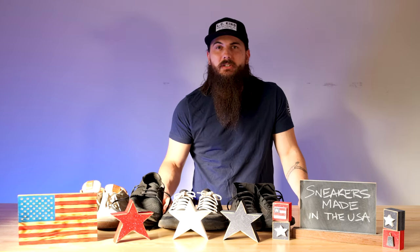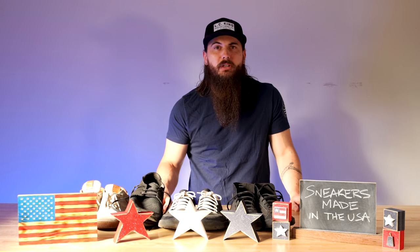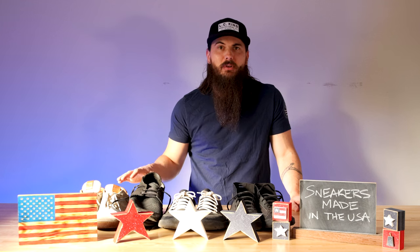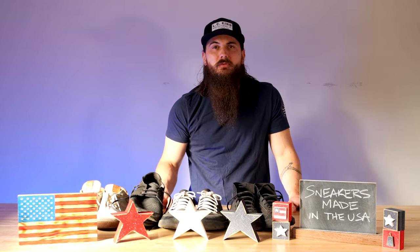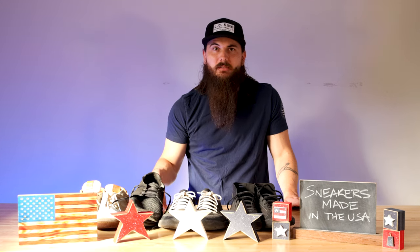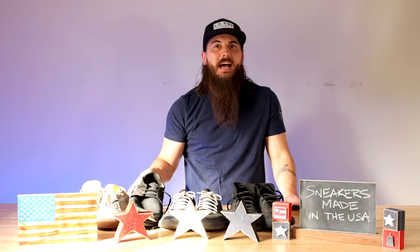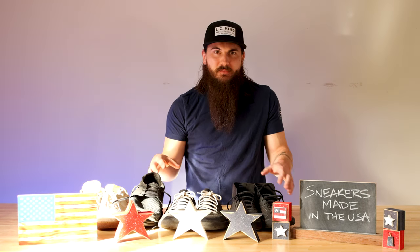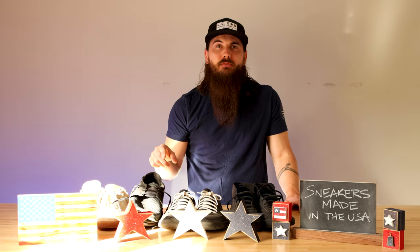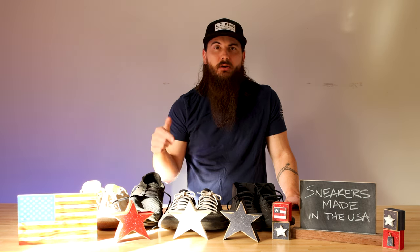Before we dive in, a couple of quick tips on material sourcing. I've written about this exact topic, so make sure to check the description below for a link to that article, or just Google allamerican.org and sneakers. When it comes to materials for sneakers there is a lot to consider — the outer sole, insole, upper sole, laces, and a lot of different hardware — so make sure you're getting stuff sourced from the U.S. When shopping in store, check the tag for the country of origin. If you're shopping online and can't find that information, give the brand a call or hit us up at allamerican.org. You can also check out my full explainer video on how to tell if a product is made in the USA, linked in the cards above and the description below.